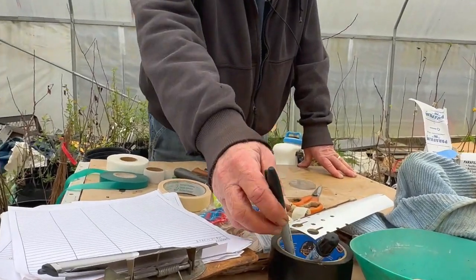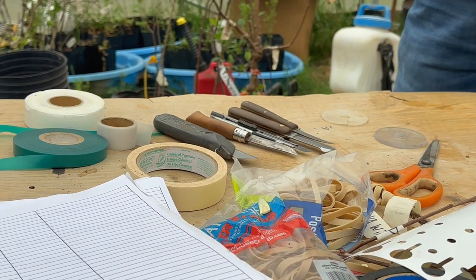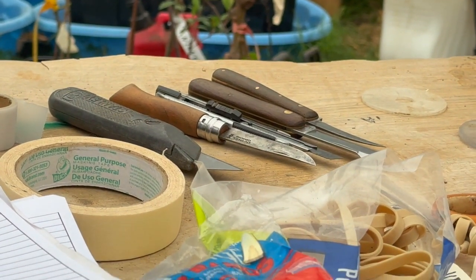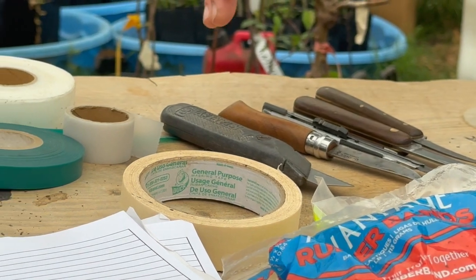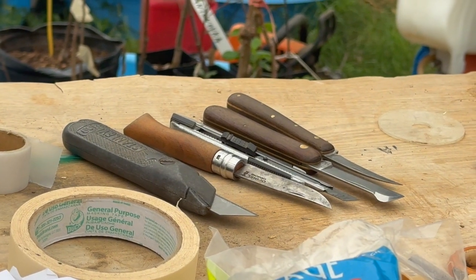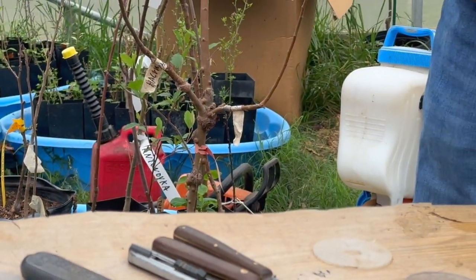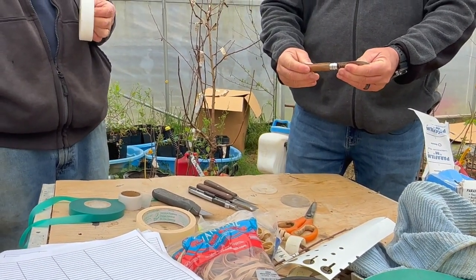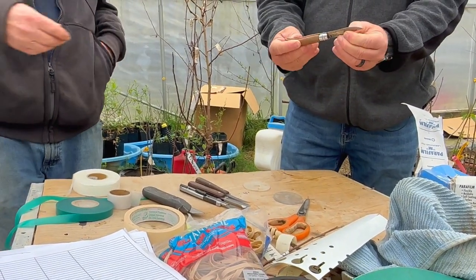I've got Parafilm M, rubber bands — this is the exact same rubber bands I buy, Dollar General or Walmart. And I've got several knives here too. That one with a budding blade is a little too thick and doesn't hold an edge. This is my favorite — the Opinel. I've grafted thousands of trees with it. It's a cheap $15 French pocket knife made to cut open wine bottles, but the blade happens to be the right thickness and has a locking mechanism.